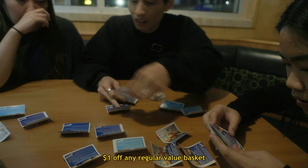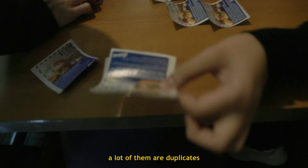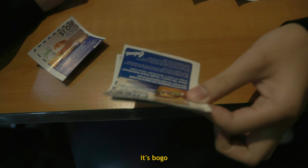Use the $1 off any regular value basket. Wait, this one is really good too — a lot of them are duplicates. It's BOGO. But this is Kurter Burger. Can I get the Kurter Burger value basket? Thank you. Whoa! It's all about the lateral motion and the speed, dude.